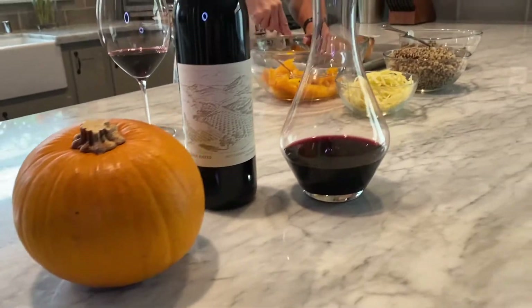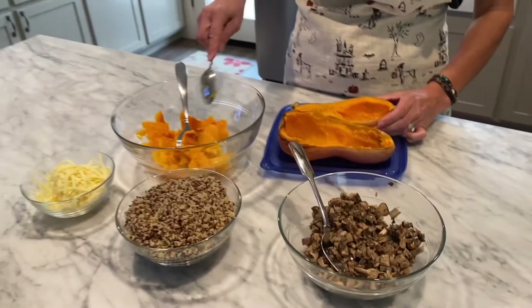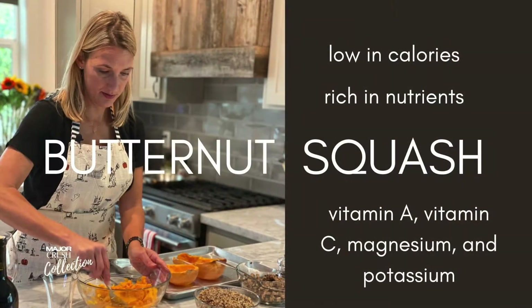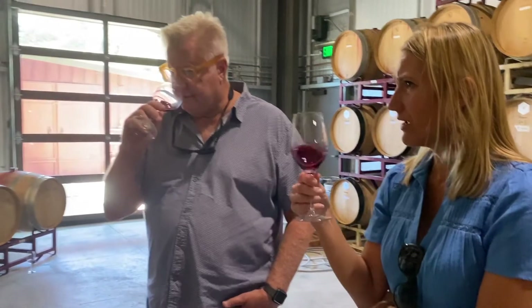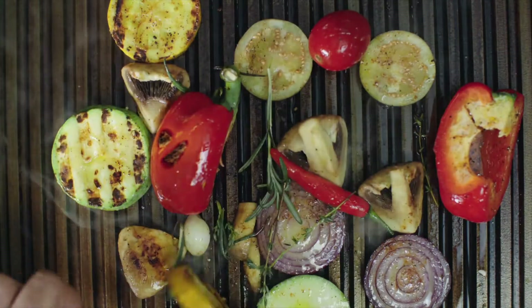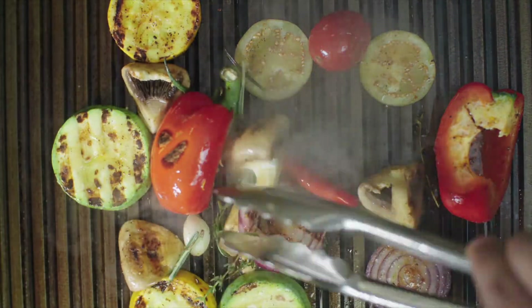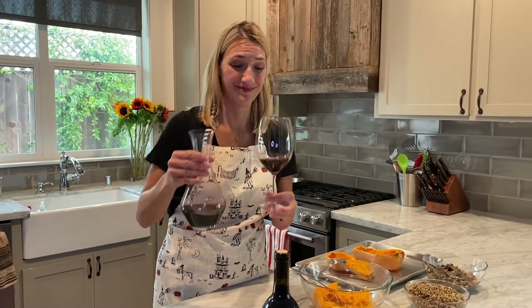I love squash in the fall — it feels so cozy and warm, it's hearty but also healthy. Squash is really a blank canvas; whatever flavors you add to it, it really soaks those up. I'm a huge cab fan but not a huge meat fan, so I'm always looking for creative ways to have vegetarian dishes that pair really well with a good Cabernet Sauvignon, and our Orinda Hayes is one of those great cabs.